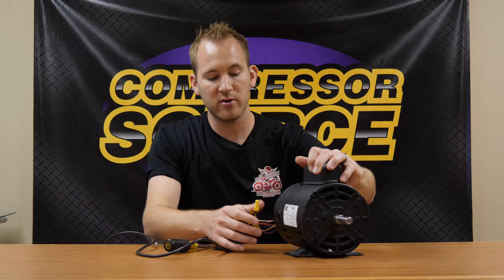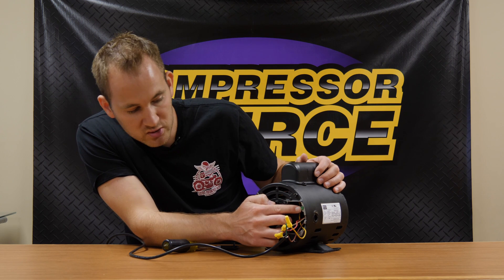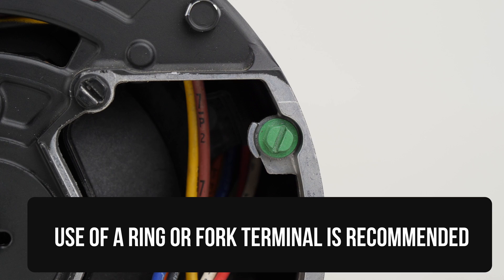You're also left with a ground wire, which goes inside the motor under the green screw. I would recommend putting a ring terminal or fork terminal on the ground wire for a much better connection than just shoving the bare wire underneath the screw.